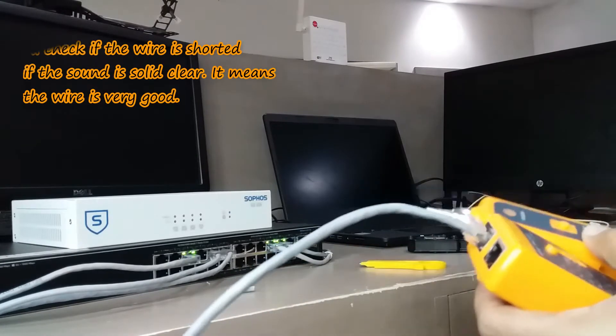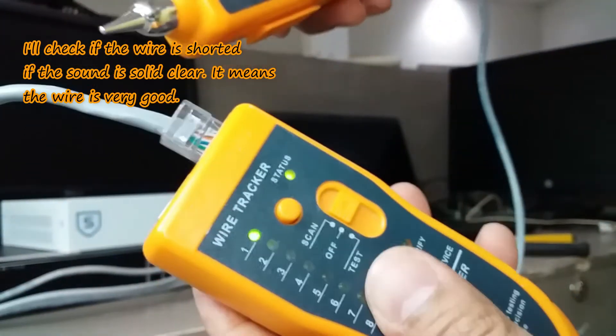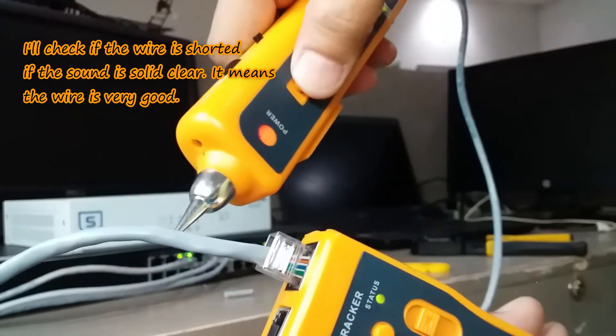I'll check if the wire is short. If the sound is solid and clear, that means the wire is very good.